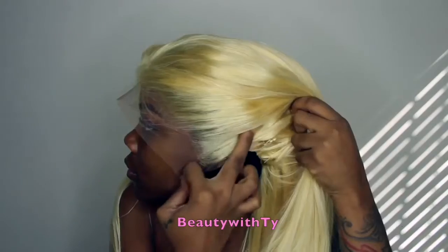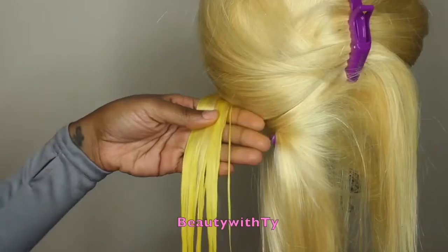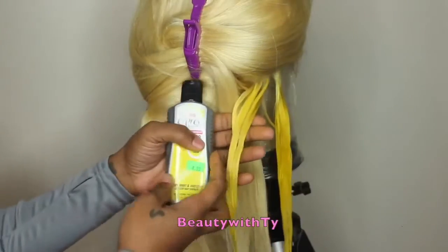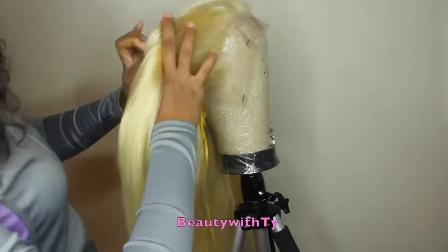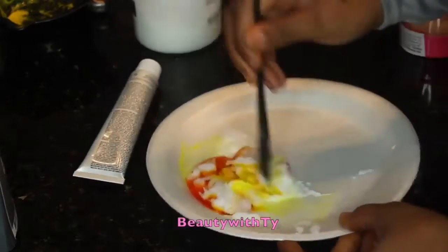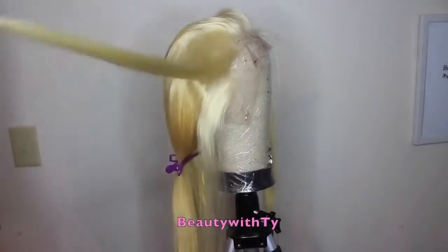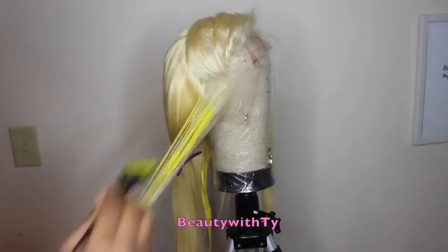If you want, you can keep the wig this color, but I decided to color mine yellow. I'm showing you two colors: the Kiss and the Ion in color lemon. I only recommend using the Ion in color lemon because the Kiss — I mixed it with conditioner and it didn't work. I did test out the colors first with and without conditioner, but I didn't wash it out, so that was a mistake. Make sure you test your colors and wash them out so you can see. Just use the Ion in color lemon and follow these same steps.